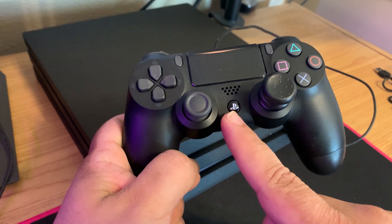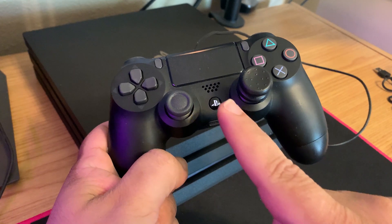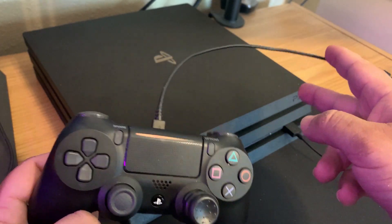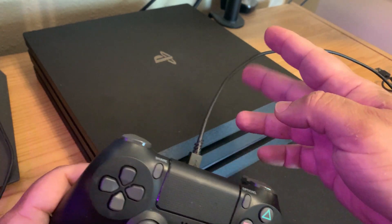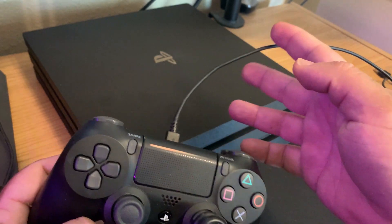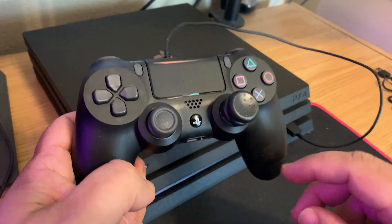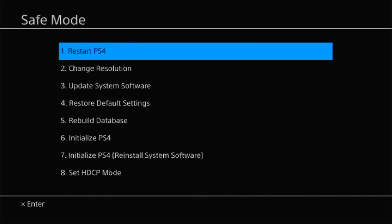Press the PS button and it will take you to the safe mode menu. If you press the PS button and nothing happens, that means you're not using the original PS4 USB cable that came with your PS4, and you'll need to find another compatible one. It needs to support both charge and data. Look around your house, or if you can't find one, a link to a compatible USB cable will be in the description below.